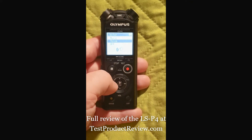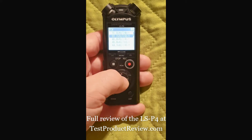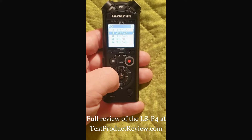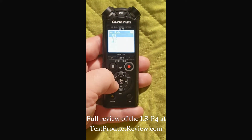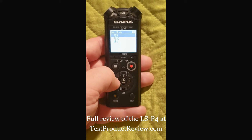The recording mode is PCM at 88.2 kHz and 24-bit sound. I use this setting for high quality, but if you have any other recommendation please let me know in the comments below.